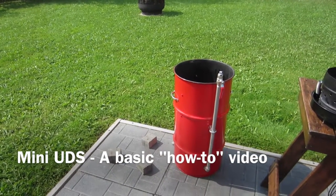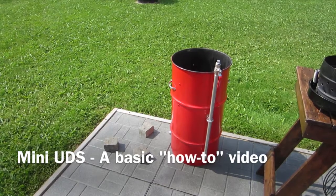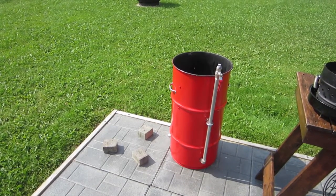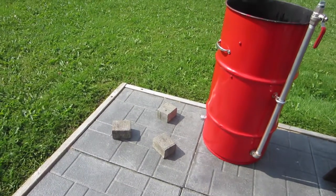This is a little video on how to smoke a couple of meatloafs on a mini UDS. The first thing we'll do is set up a little bit of a base for the UDS using a couple of pieces of brick.